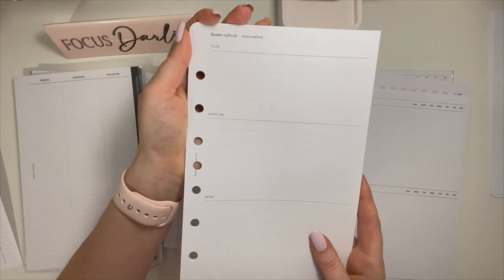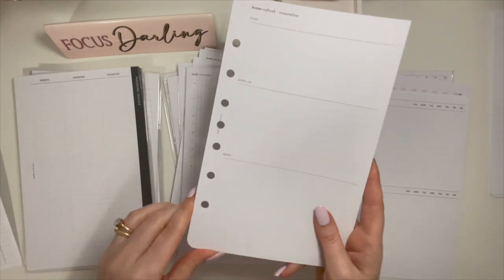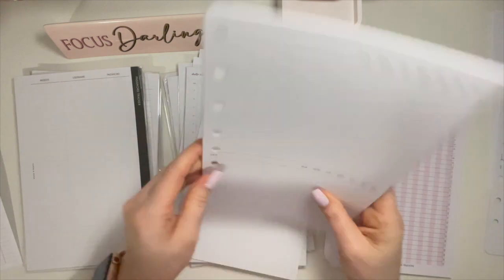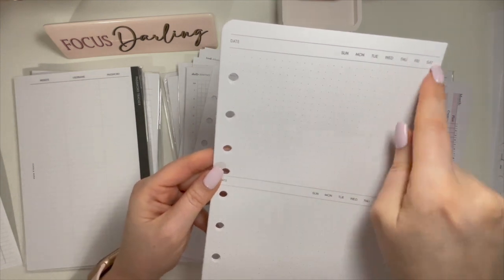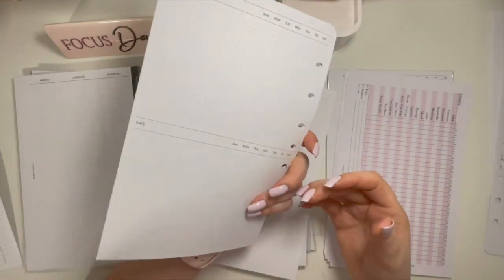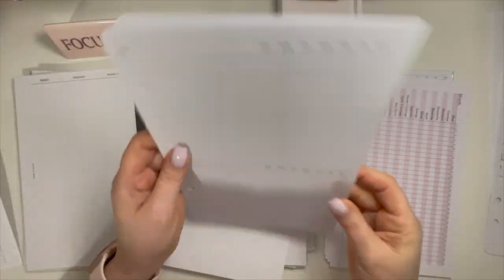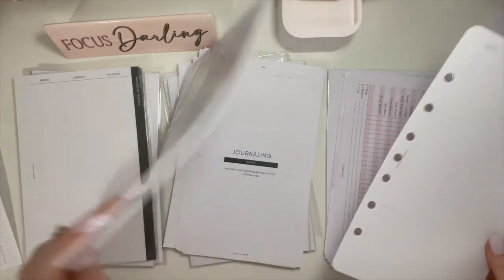You would need the Franklin Covey Classic, which is half-letter, or a Day-Timer seven-ring binder. These are just Cornell-style note-taking — like journaling. There's the date Monday to Saturday there, and then just journal, draw, whatever — like a brain dump type of thing. That must be the very last page because there's notes on the back. Those are Cloth & Paper Cornell-style note-taking.